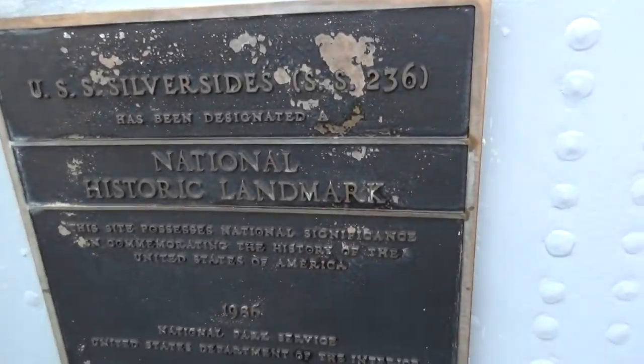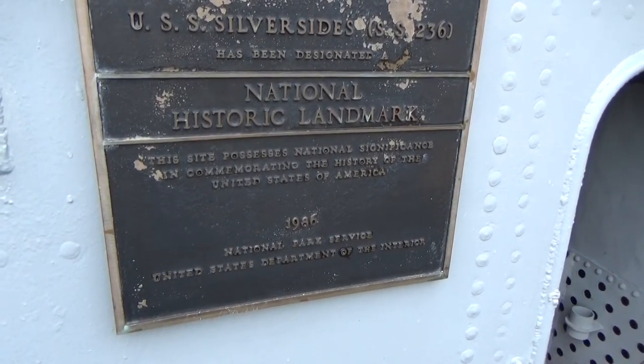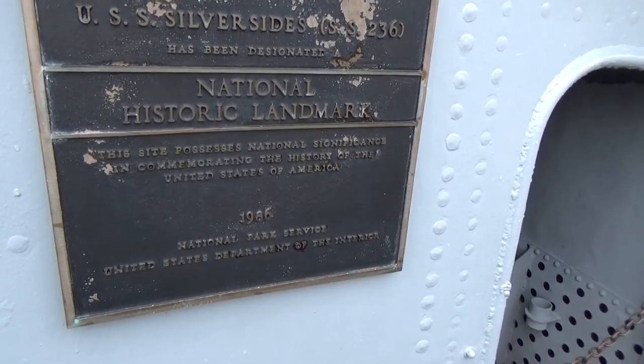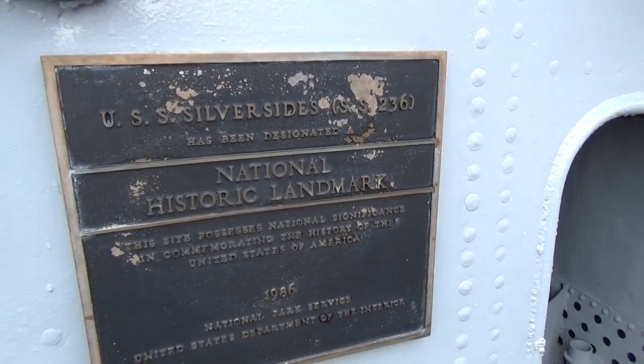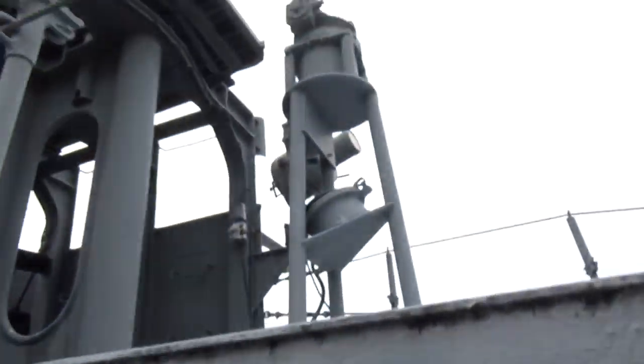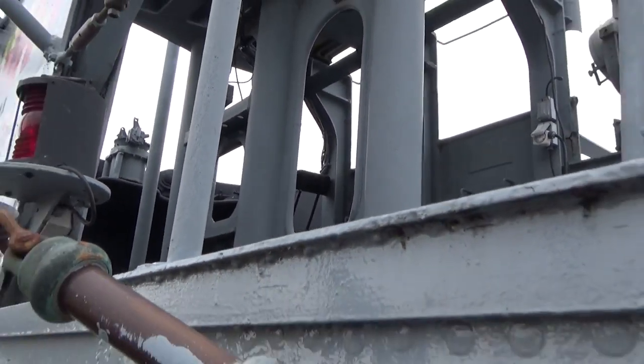Silversides is a historic national landmark. She was designated that in 1986 by the National Park Service and the United States Department of the Interior. As you move forward here, you can see a different outlook of the bridge and the different equipment up there.